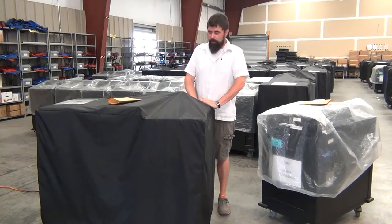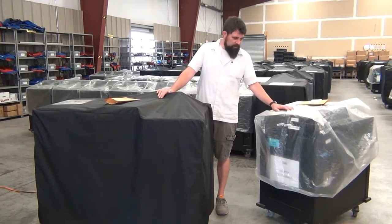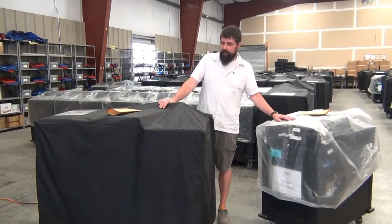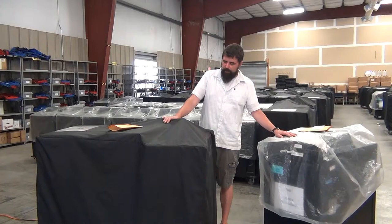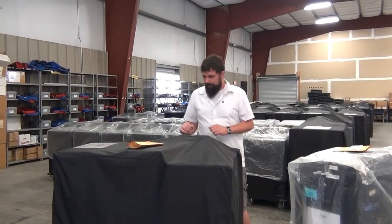Welcome to machine training. We're going to cover both of our voting machines — the BMD as well as the scanner-only machine. In a lot of ways they function similarly, but the setup and closing procedures are going to be a little more involved with the BMD, and we'll go ahead and cover everything with them.